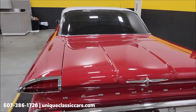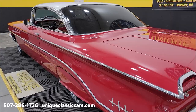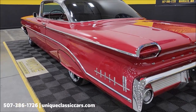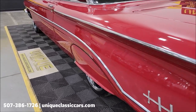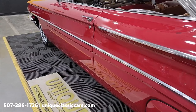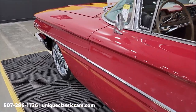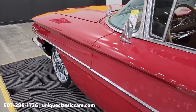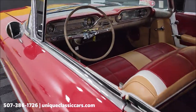Once again, still pictures at uniqueclassiccars.com — just click the link down below this video in the description and it'll take you there. Let's take a look down the driver's side — long body panels, definitely some real estate on this car.